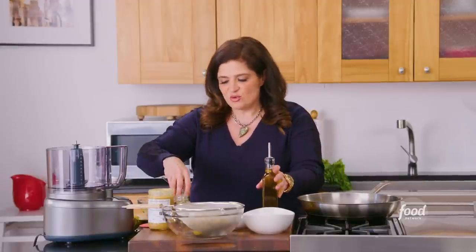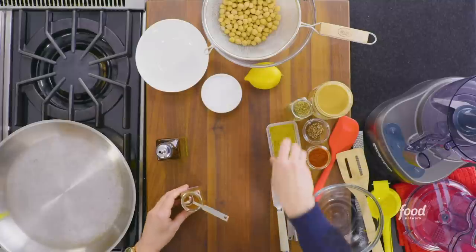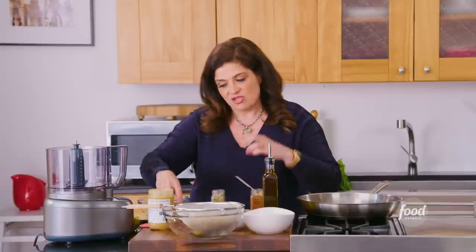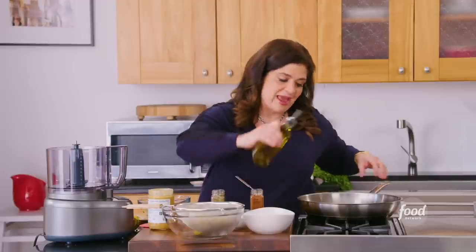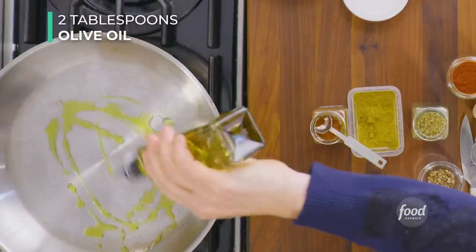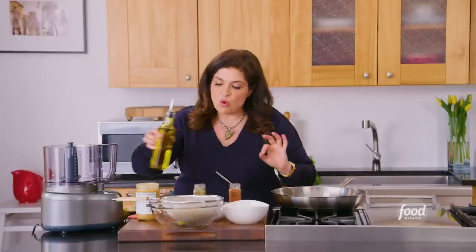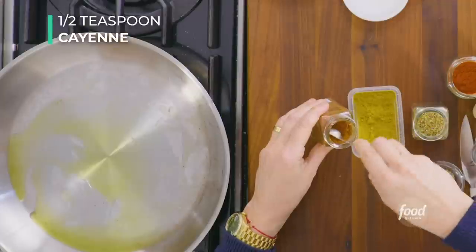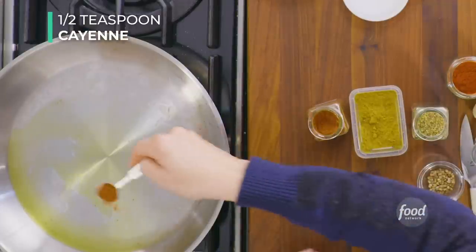We're gonna start by blooming our spices. You have all these spices napping gently in a drawer in your kitchen — they're dried. A lot of them are very concentrated in flavor and we want to give them a little wake-up call. So we're just gonna take a big pan, warm two tablespoons of olive oil, and add a half a teaspoon of cayenne.